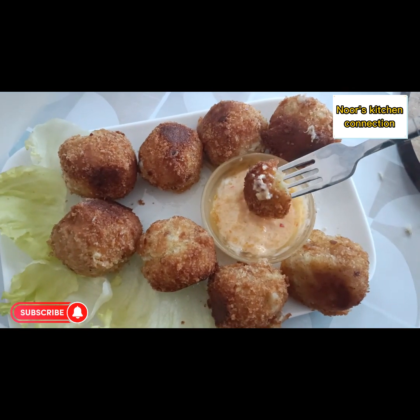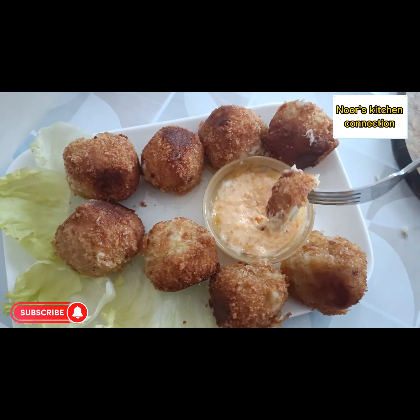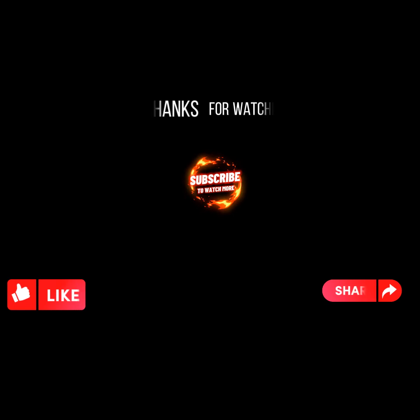Subscribe to my channel and share the recipes with your friends and family. Let me know in the comments how your experience was making these recipes. Take good care — Allah hafiz!